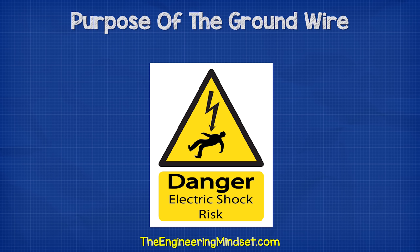Now we are just covering the theory in this video, but remember electricity is dangerous and can be fatal. You should be qualified and competent to carry out any electrical work.